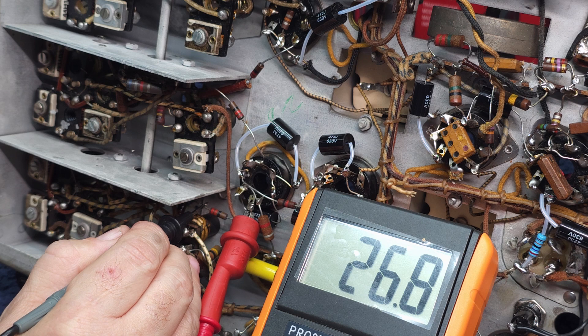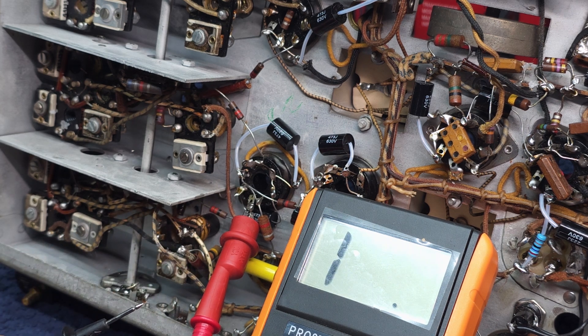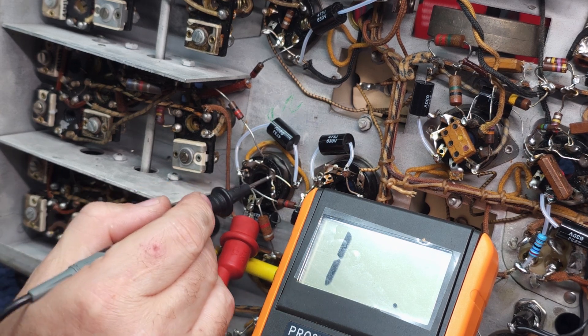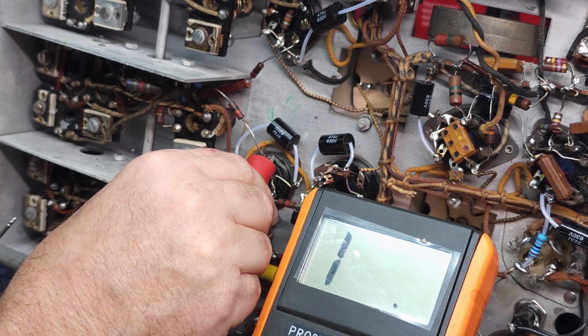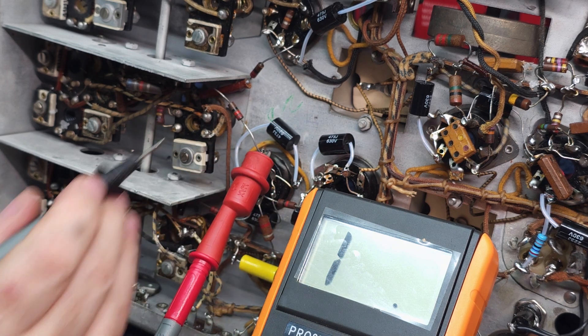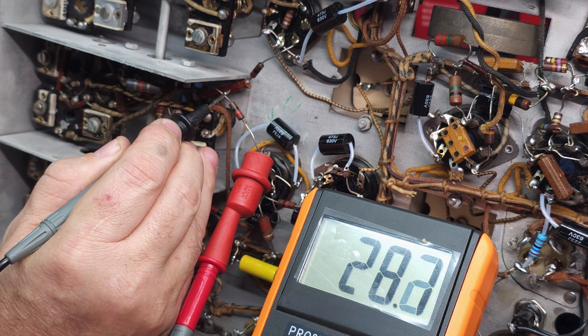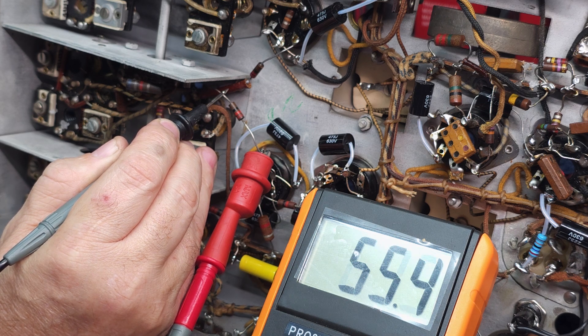The schematic says it should be 22 ohms. Let's clip on — the tube is out of the socket, so it has an open end. That's coming up around 27 ohms — it's out of spec, it's a replacement for sure. The next 22 ohm resistor is on pin eight. Let's move up — and there you go, 27 to 28 ohms as well. So that's an automatic replace.